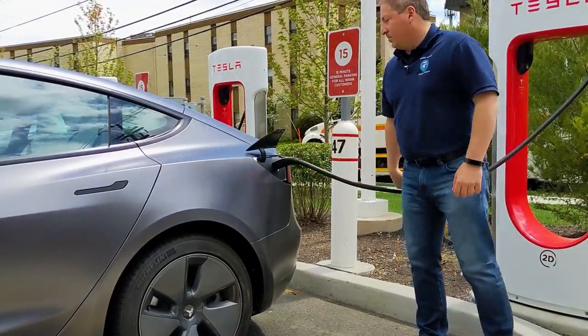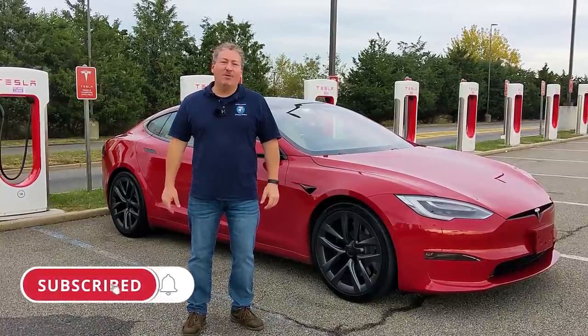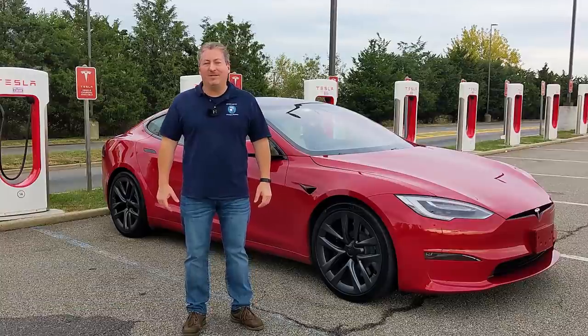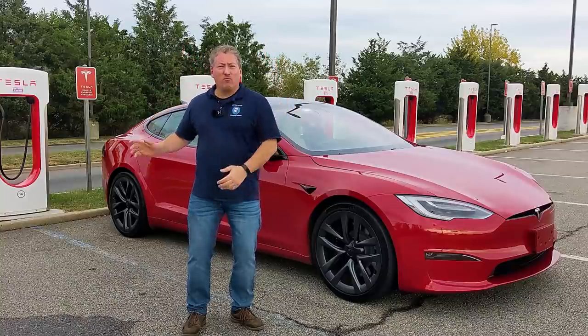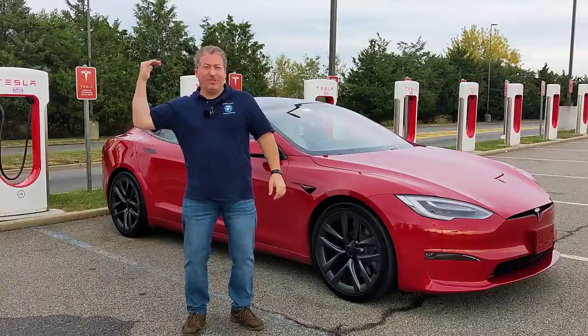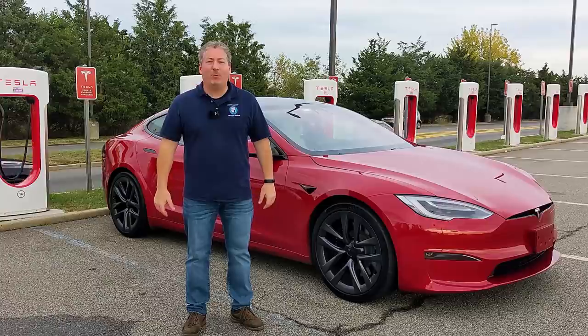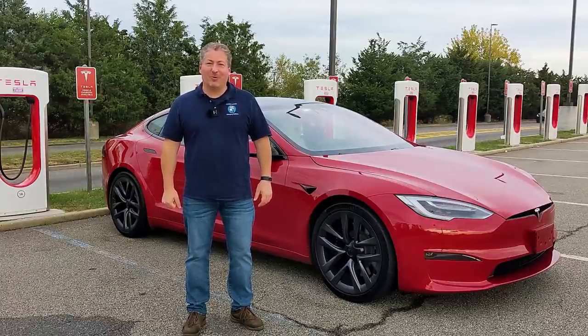Don't forget, please click that subscribe button and ring the notification bell so you don't miss any upcoming content here on State of Charge. As you can tell, I'm right next to Newark Airport and the jets are overhead. I hope the mic filtered that out. So stay tuned — here comes the supercharging session recording.